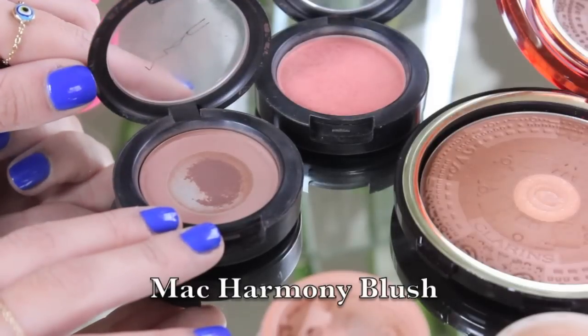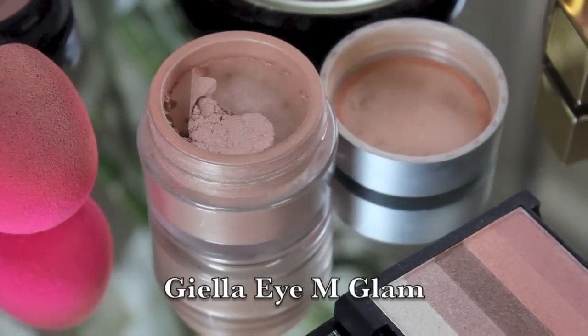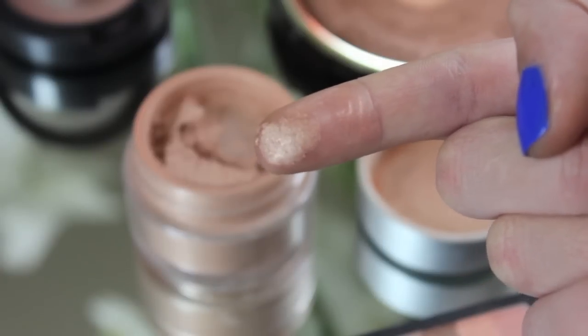On to the contouring. Mario says he always uses the Smashbox bronzer, but I really like using MAC Harmony blush simply because it's a really cold colour so it looks like a really natural shadow. His tip for contouring was to imagine a line going from your pupil down to the bottom of your face and don't pass that imaginary line with your contour. Starting at the top of the ear and bringing the powder down to enhance where your natural cheekbone would be.